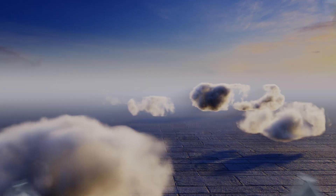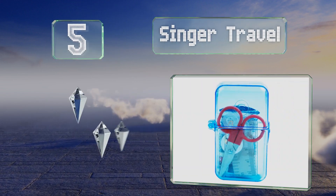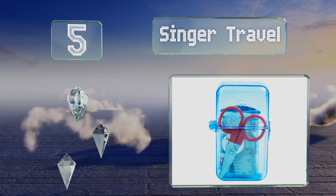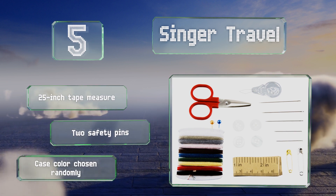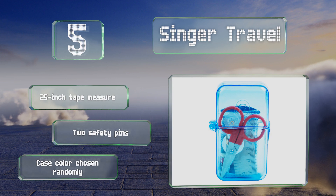Halfway up our list at number 5. If you're worried about potential snags and loose buttons while on the go, keep the Singer travel on hand in your purse or messenger bag. It includes everything you need for quick repairs and manages to pack 10 colors of thread into its compact hard case. It comes with a 25-inch tape measure and two safety pins. Note that the case color is chosen randomly.